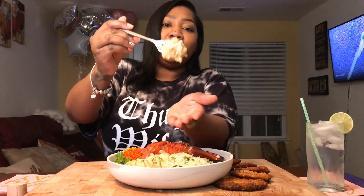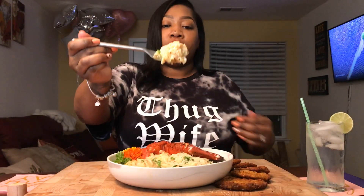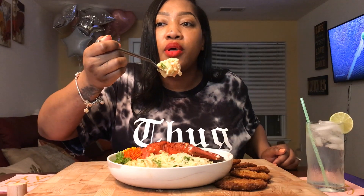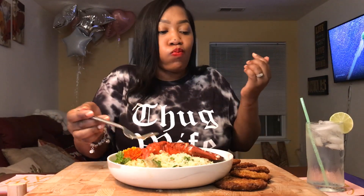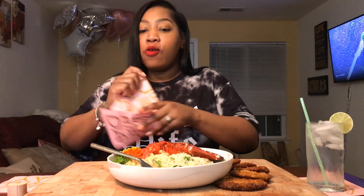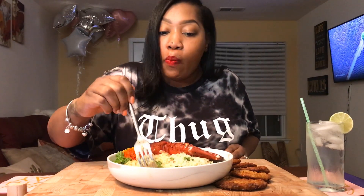Oh! Sorry guys, y'all didn't get it — y'all too slow. Okay, here's another bite — I'm gonna catch this one. It's not right, guys, and we're gonna bite it before it collapses. Y'all, I'm gonna start thinking I'm exaggerating — man, this is so good.